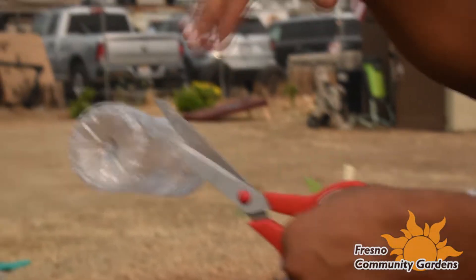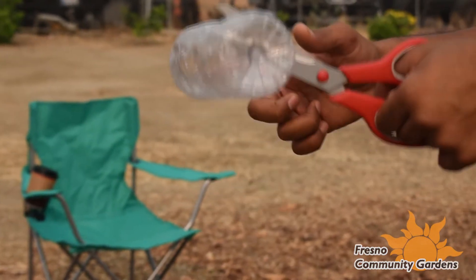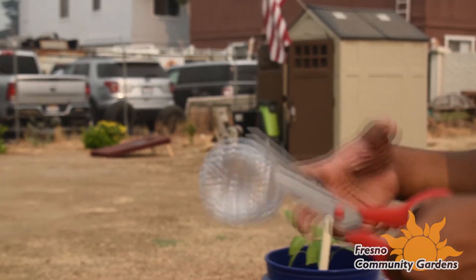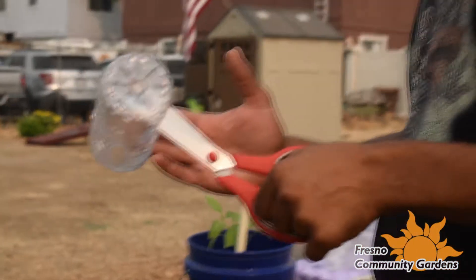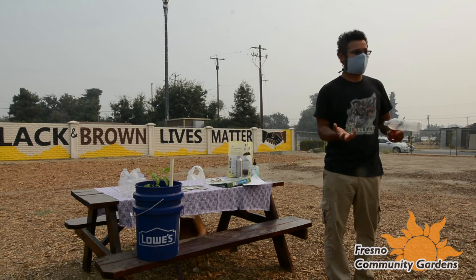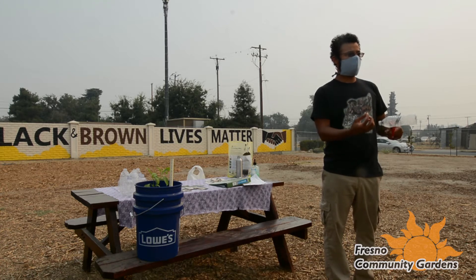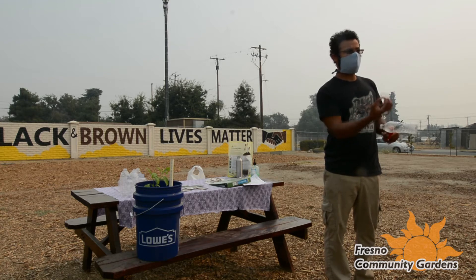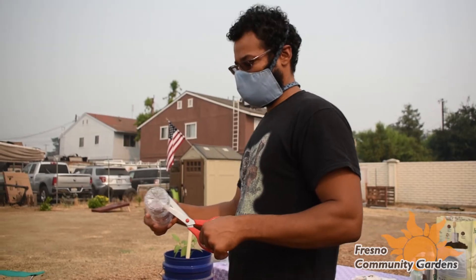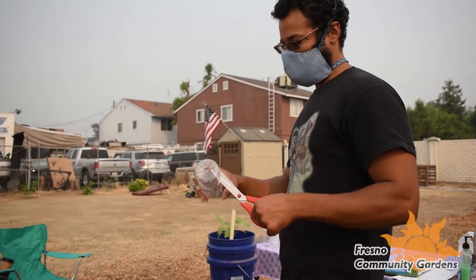Now, wherever you cut — just remember that the distance between the bottom and where you cut is the depth of the planter. So if you're growing something that needs a lot of vertical growing space, like a root vegetable such as carrots, you might want to make it longer. Something like a carrot: however long the tap root is initially is going to be the length of the carrot. Once that tap root goes somewhere in the beginning, that's pretty much as deep as it's going to go. So we cut all the way around.